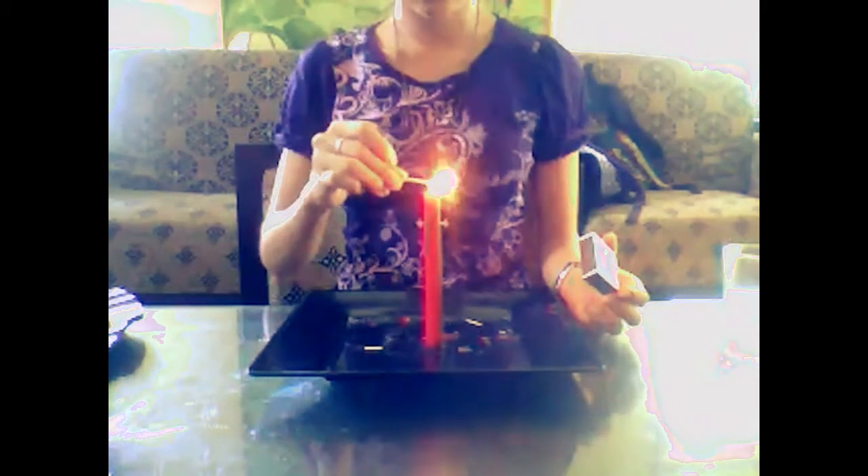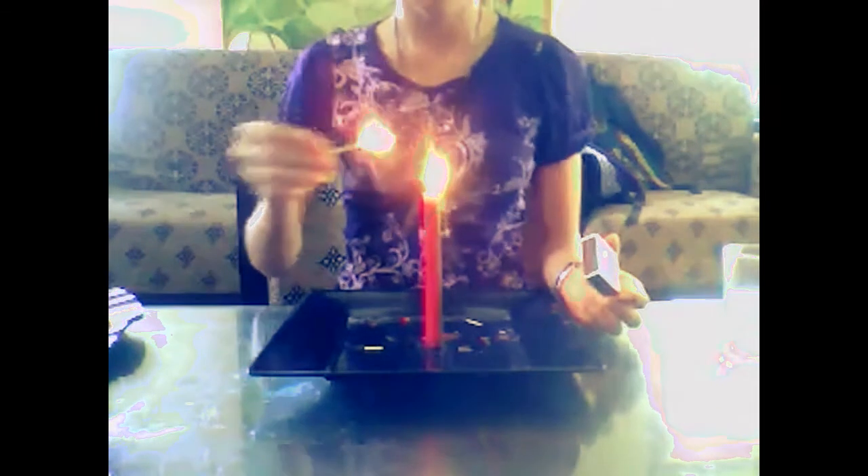Turn off the light of the candle but keep the fire on the used match. Light the candle again using the match with fire, without touching the candle's wick. See what happened.